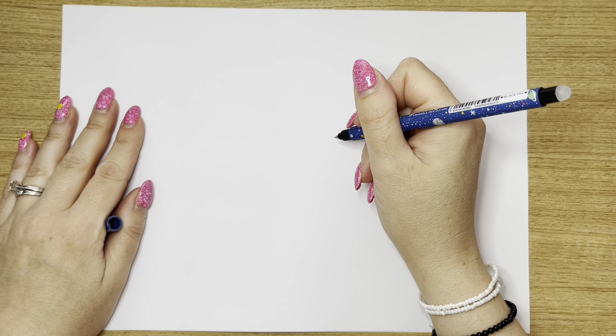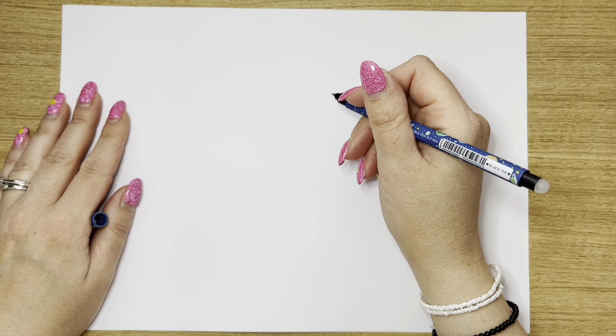Hello everyone, welcome to Draw with Bea. Today we are doing Pusheen — I love Pusheen. I'm going to draw a mermaid Pusheen today. Let's get started, get your art supplies ready.